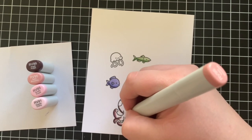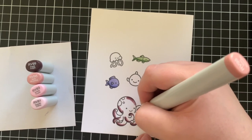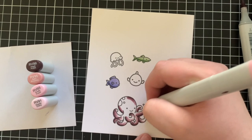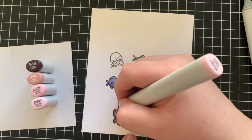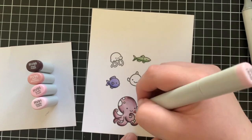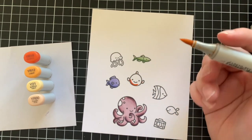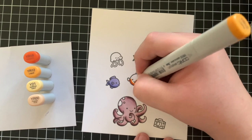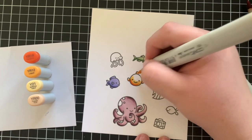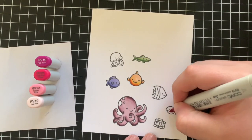I found the RV99 and RV95 a little bit hard to blend together — they felt really far apart, and it kind of bled out on one of the arms. I'm not too worried about it though; I'm going to fix it a little bit later just with a white gel pen. You can also use the zero marker to help push the colour back into place, but I felt like the image was already quite saturated, so I found the white gel pen to be a little bit easier. Next up I'm colouring in an orange fish using YR18, YR12, YR21 and YR00. The YR00 was kind of a different tone to the rest of the colours, but it worked okay in the end.